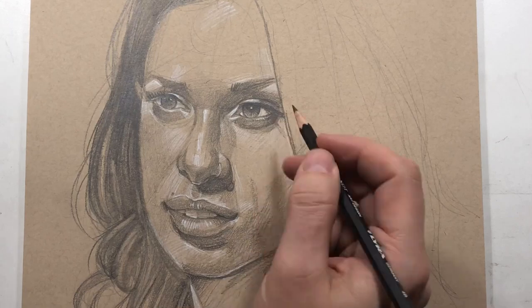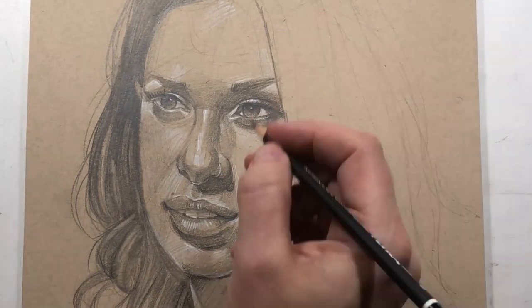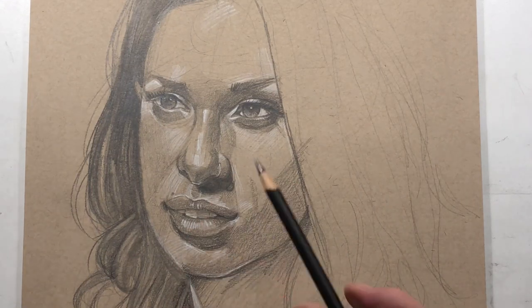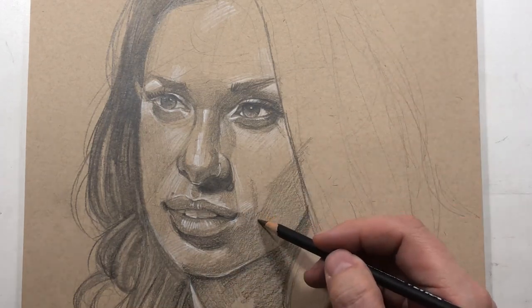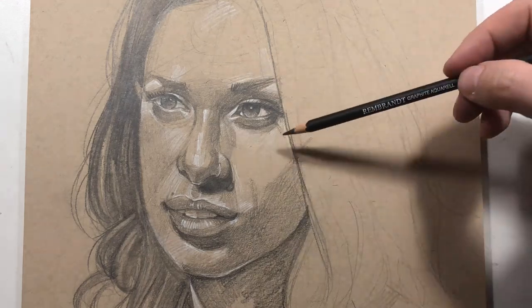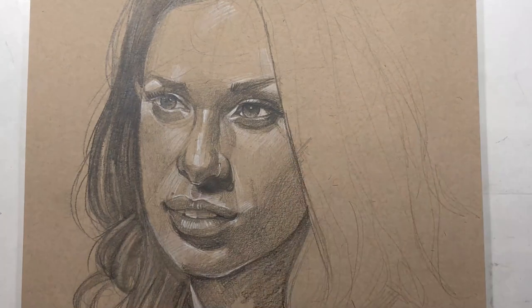Even though I don't blend in the traditional sense — I rarely use a tortillon — I do blend a lot with my pencil. That means creating more and more layers on top. Here the lips are one of the very few areas where I use a tortillon because I want to get it really dark. With pencil, I blend by building layers, which works within itself much better — it's not disjointed.